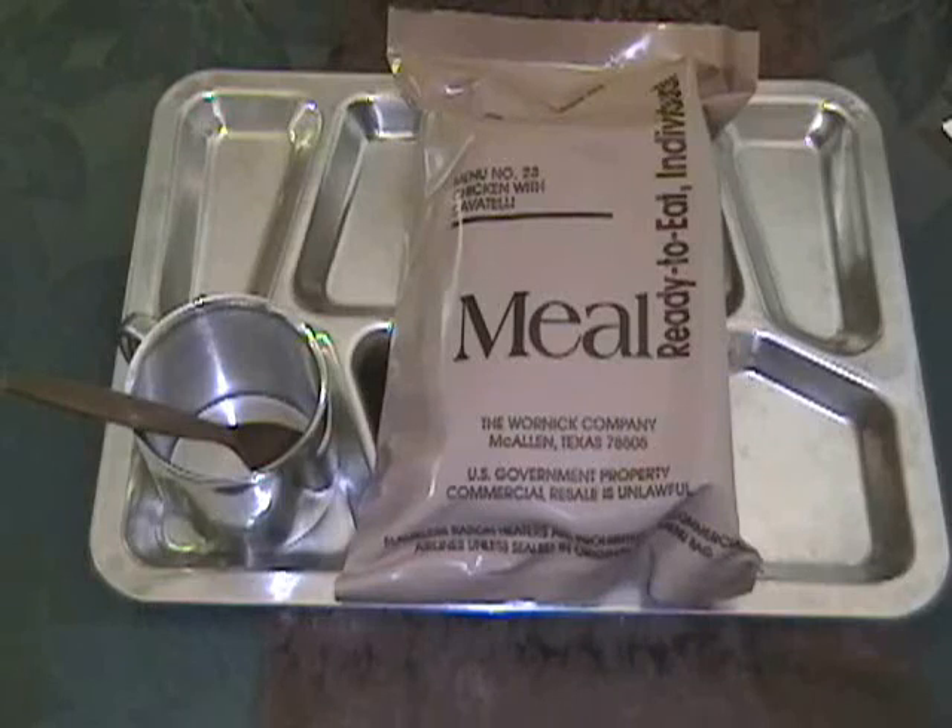Menu number 23 is chicken with cavatelli. Also included in this menu are fig bar, pound cake, cheese spread with bacon — and just about anything with bacon will work pretty good — wheat snack bread, beverage base, hot sauce, and that's probably going to be a little bottle of Tabasco.